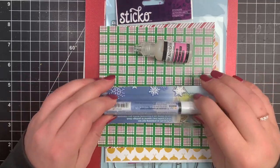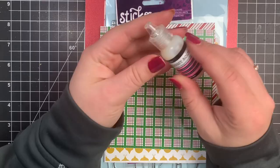Hey guys, it's Courtney and today we are going to be creating five simple cards using the Create and Expire November kit.